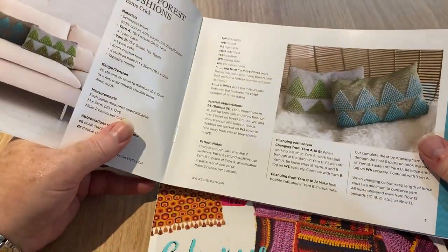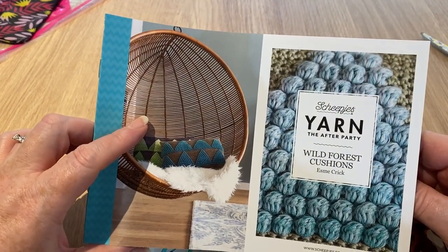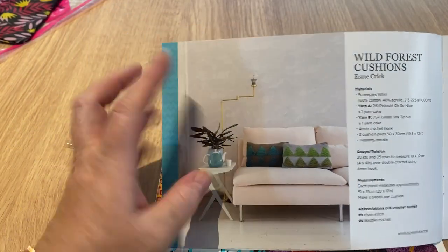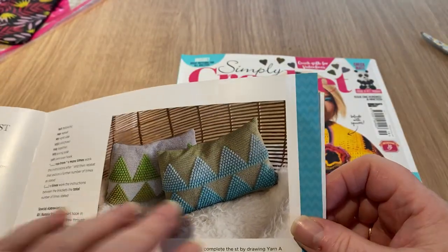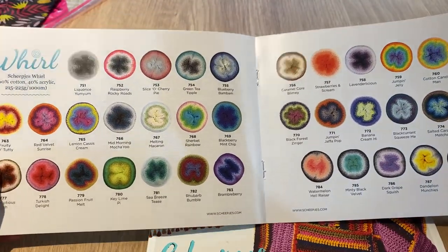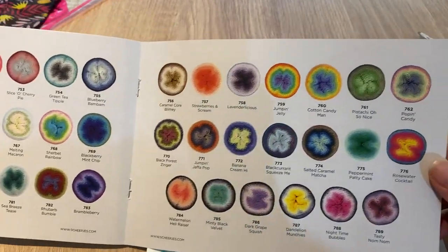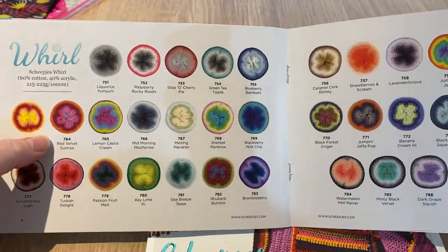There's a little insert about Sheep Is yarn, the After Party Wild Forest Cushions. It looks like we have the pattern for the wild forest cushions. I always call it Sheep Is - that doesn't mean I'm going to start saying it properly, it's still going to be Sheep Is to me. I'm starting an online shop and I have been looking at Sheep Is yarn to stock, though I'm not sure if I will.